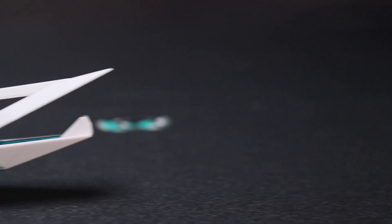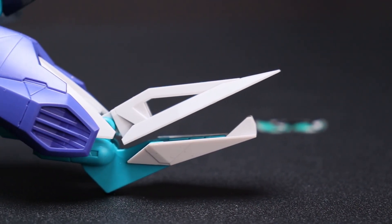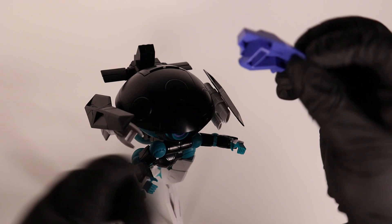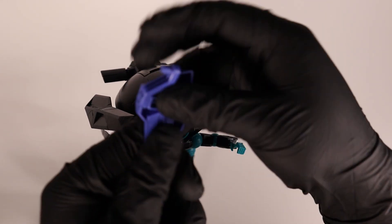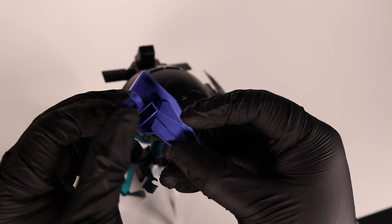By the way, the feet look like a pterodactyl head, so if you want to kitbash your kit, there's one tip for you. The only added articulation for the plus armor is for the back — it can only move up and down as well.